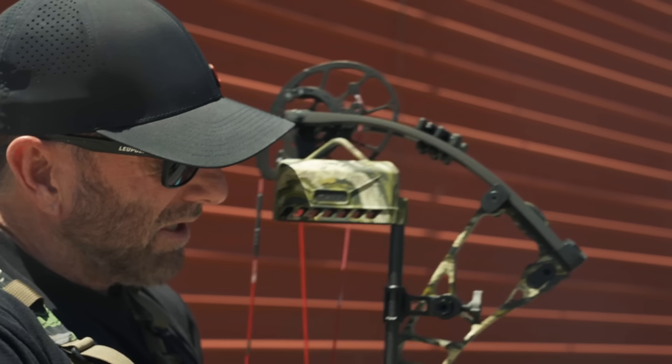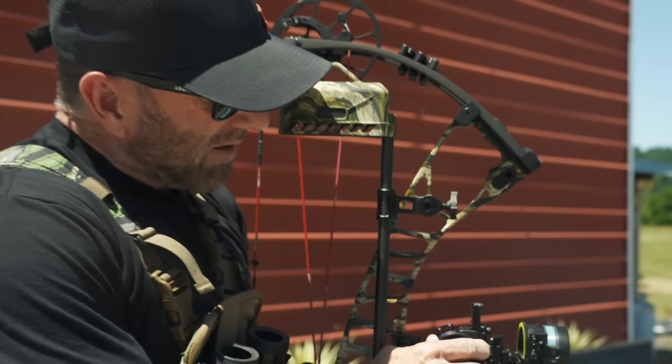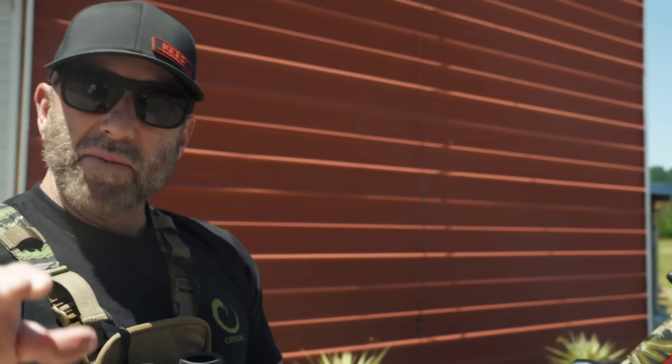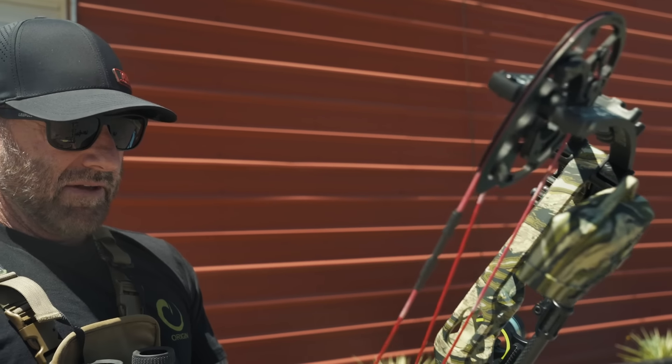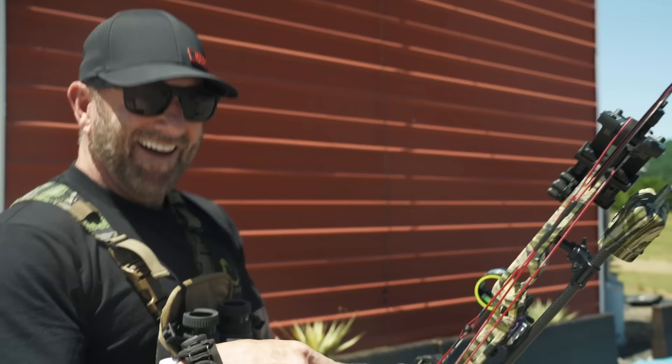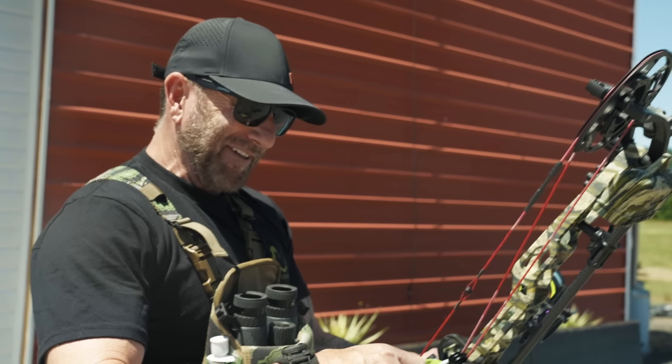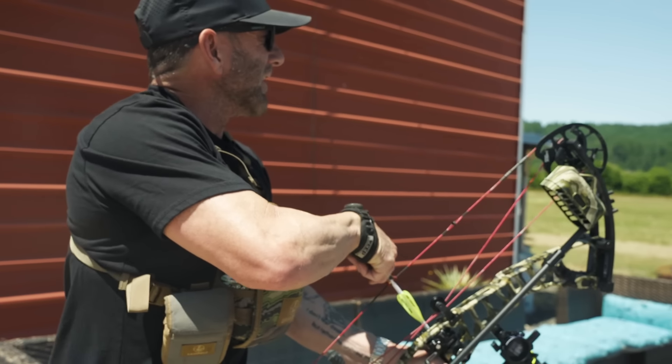60 yards. Joe shoots a different release than I do, so I'm not really worried about the left-to-right. He probably anchors a little different too. All I'm trying to do is make sure the sight tape is right on for this arrow — these are my arrows, so we'll see. Hopefully his are about the same weight. 60 yards on the mountain lion.